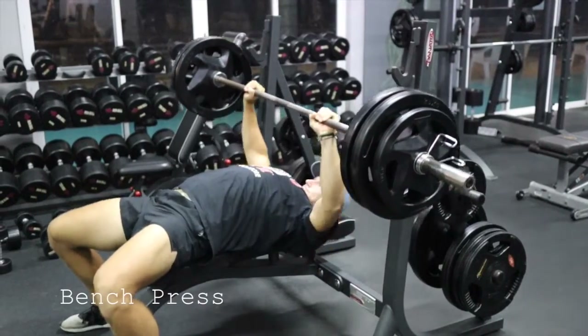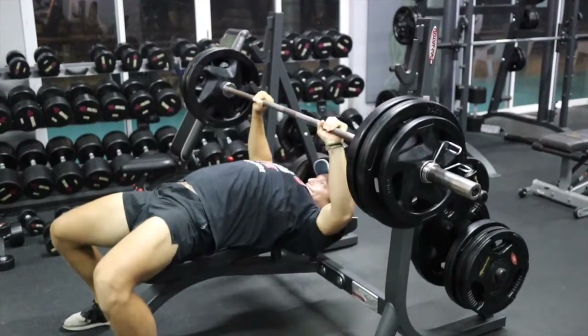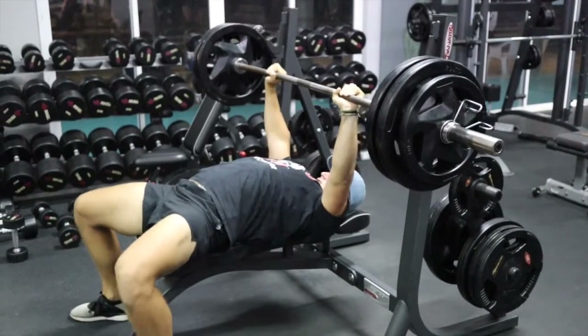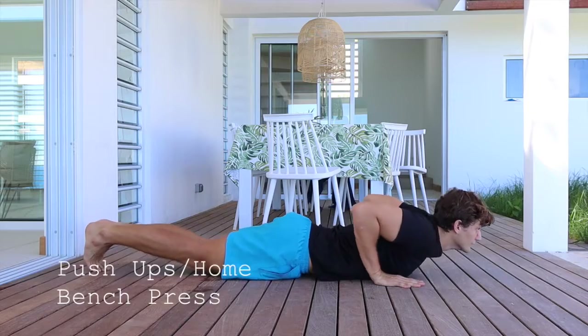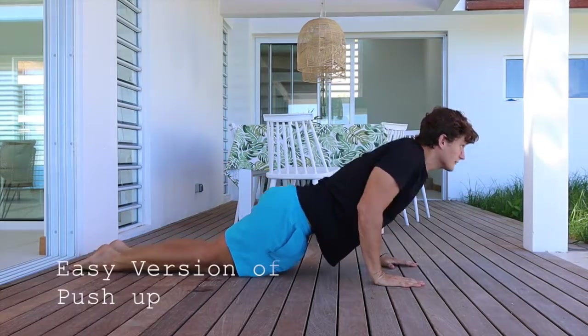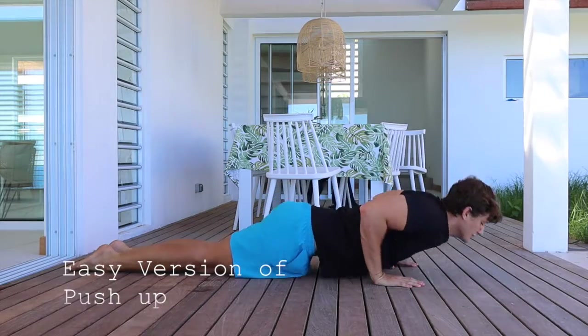For real, I'm actually gonna show you alternative exercises you can do at home to replace what you would normally do in the gym. So for example, the bench press — right now I'm doing bench, but if you look closely, I'm pushing the weight away from me. So why wouldn't a push-up work the same way? This is a push-up, and this is an easy version: just drop your knees and do push-ups — it takes about half the weight off.